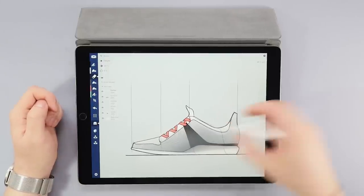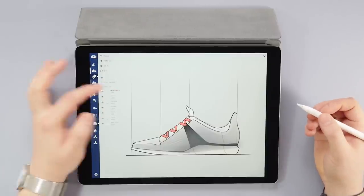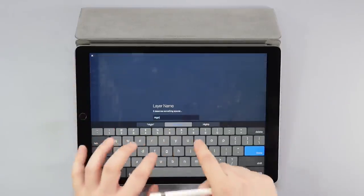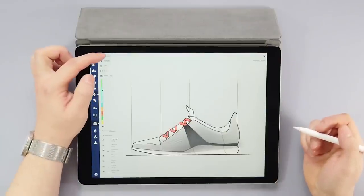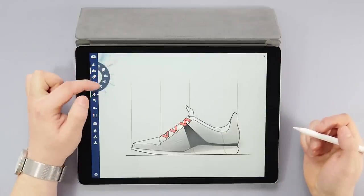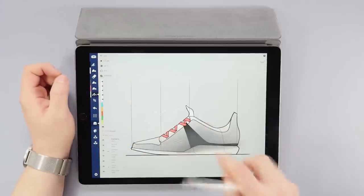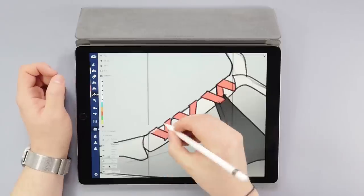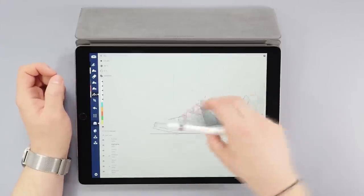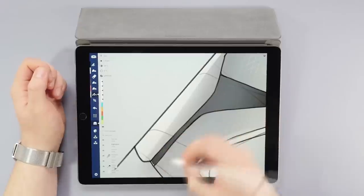That's looking way better now. What I still need is some highlights, so I'll create a layer for that and have it on top of all the layers. Then I'll pick up the pen tool, set the color to white, and start highlighting. I'll use a 64% opacity on the highlight pen. It's always a fun part of the process because you get such a great effect with so little effort.